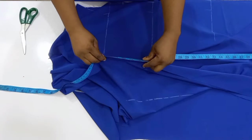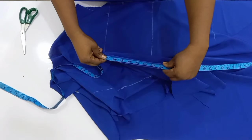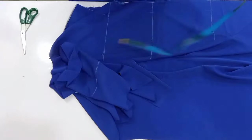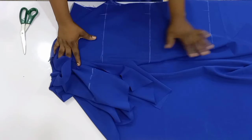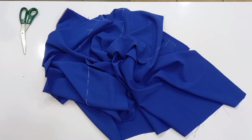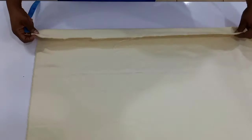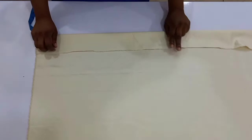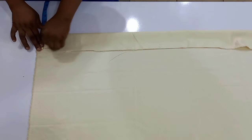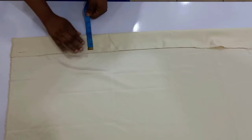After measuring down to the hemline, whatever measurement I have I'm going to multiply it by two, because I need to account for both sides — I've only measured one part. What I had was 41 inches, so to cut out my plain satin fabric for the front collar, I'm going to cut 82 inches in length.